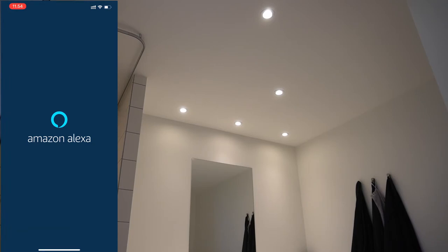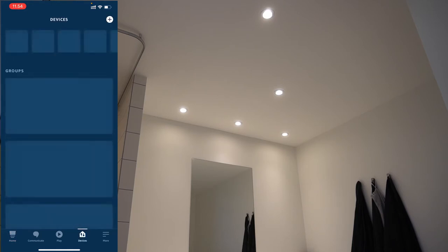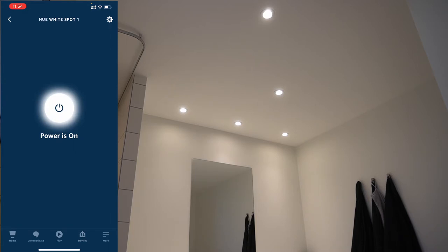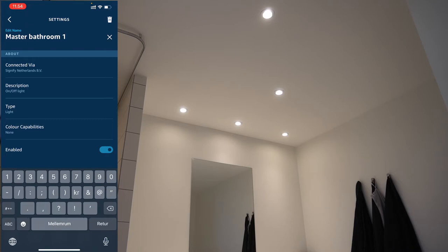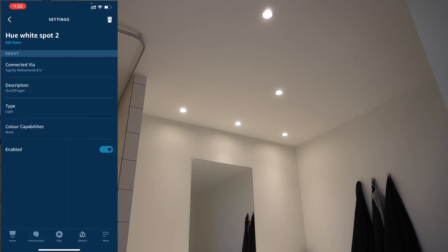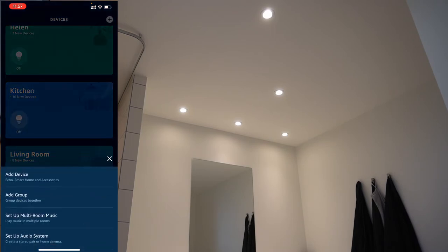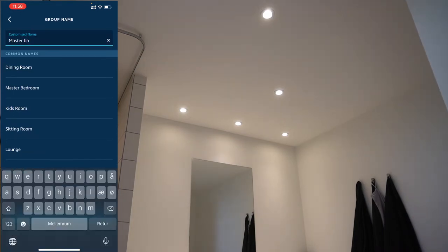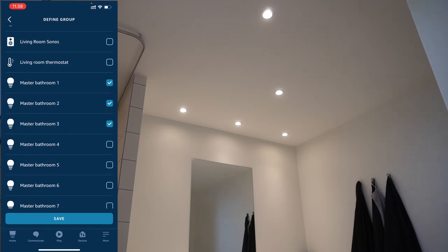Now we jump into the Alexa app to do the same thing here. We need to find the bulbs, make sure they have the correct name, and we need to create a group for the bulbs. To do this we select devices, then lights, and find the first bulb. We use the same strategy here by naming it, copying the text, and pasting that with a changed number for the remaining bulbs. And again we need to create a room or group in the Alexa universe, select the bulbs that are included in this group, and then save.